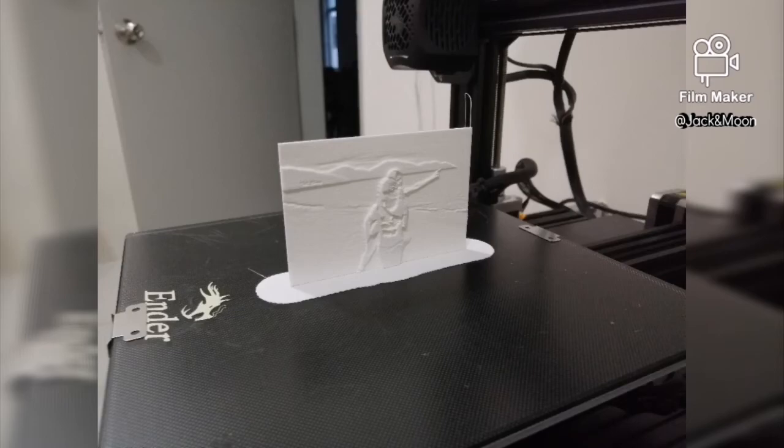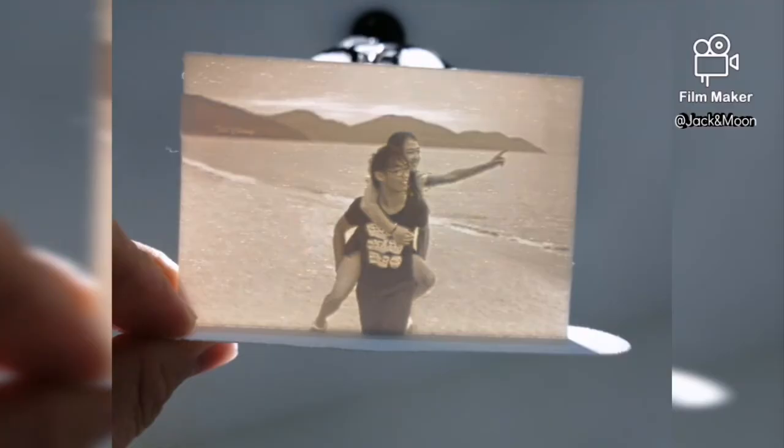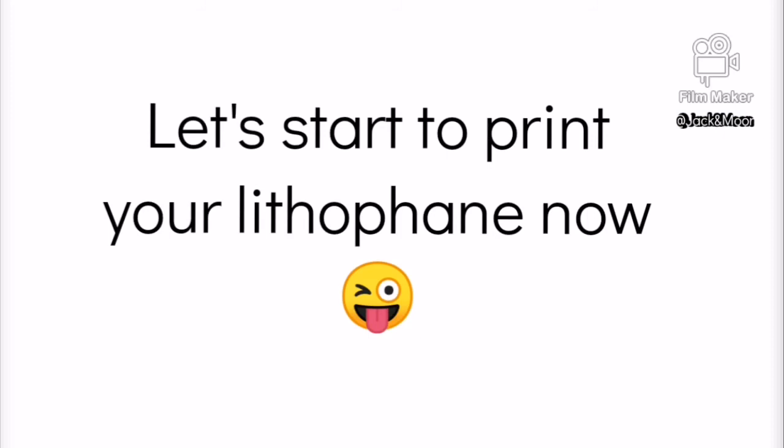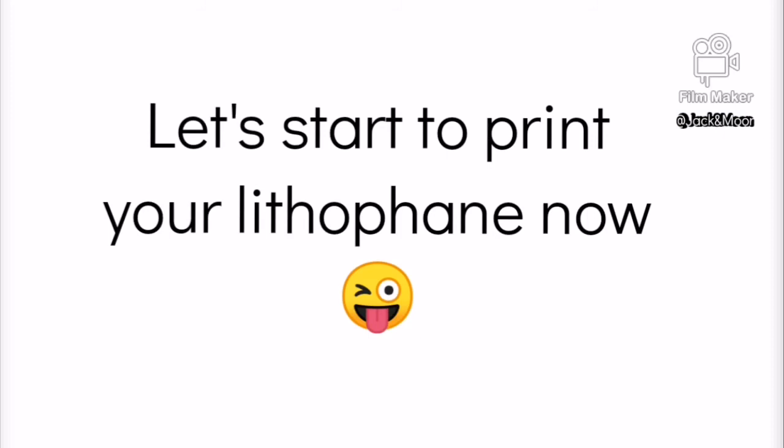Here is the result of our lithophane. We can carefully scrape it off and try to view it under a light source. It turns out great! So, here is the end of this video. We hope that this video will help you in making your first 3D printed lithophane.